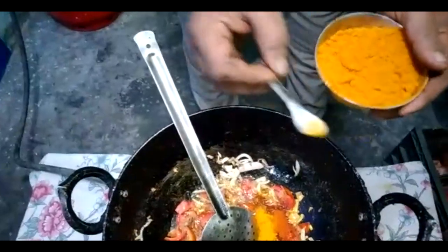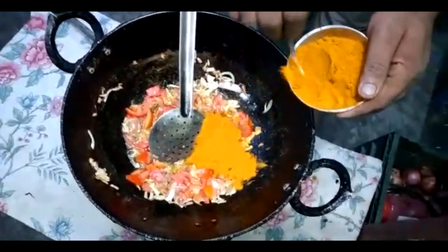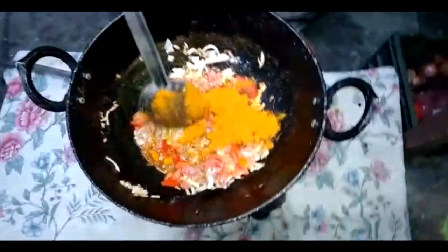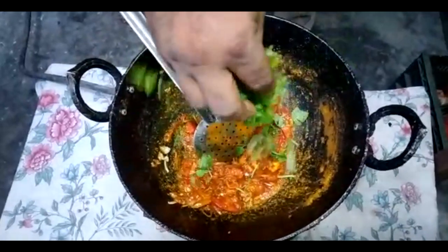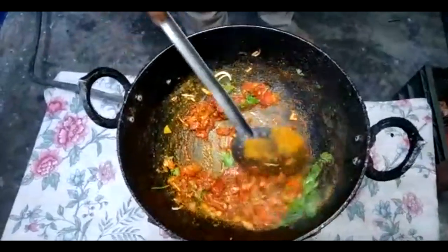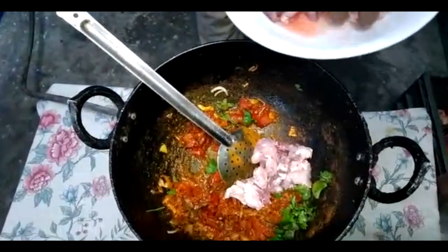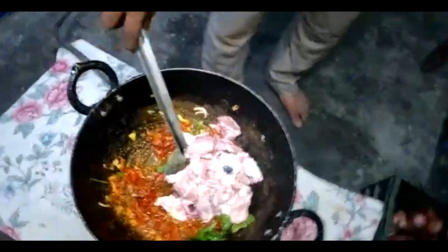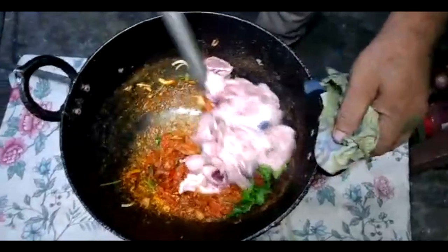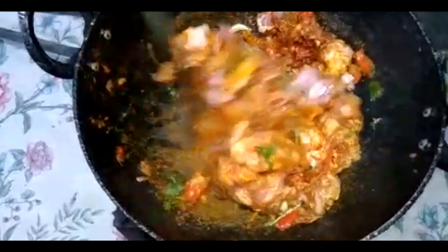Add 20 grams of oil, add 2 grams of oil, add a little bit of oil. Put the sauce on the salad. I am ready to cook.